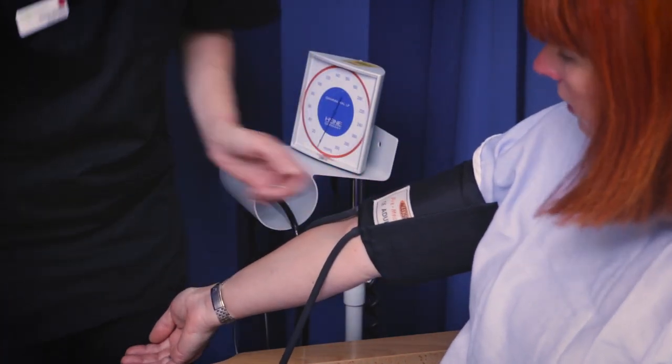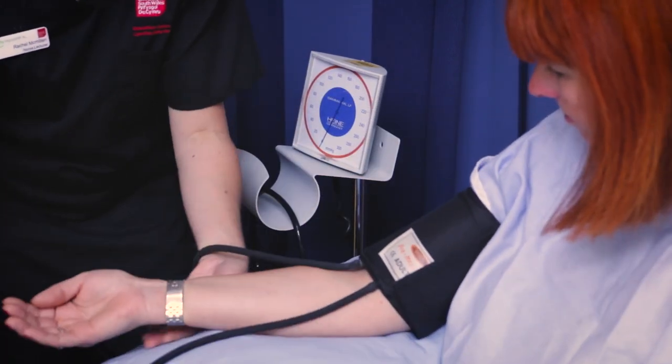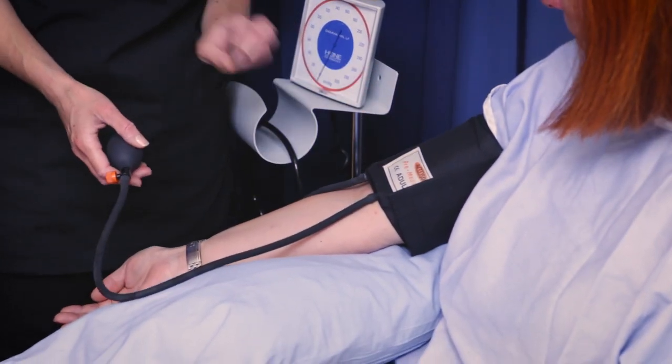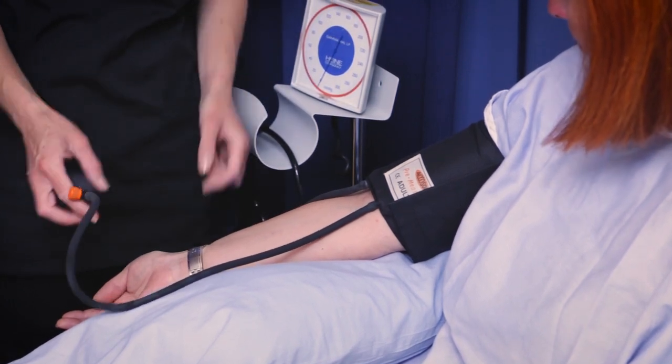You need to make sure there's no tight clothing or anything, because that can obviously affect the measurement. And what I'm going to do as well is get a pillow and support Maria's arm like so. If the arm's either too high or too low, it can really affect the measurement. So it's important that the arm is supported, the patient's relaxed and has been in a relaxed state, because that can affect the reading as well.